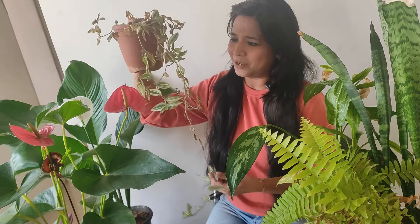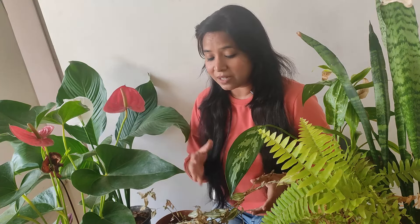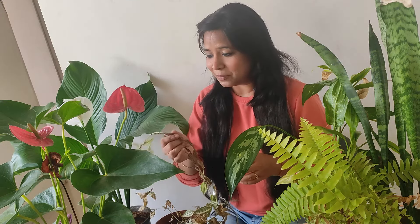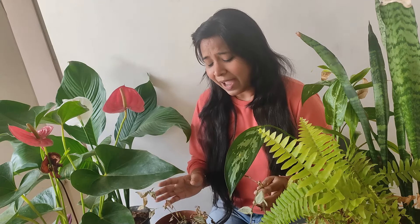Look at my plant. Did I do something wrong to her? No. Haven't I watered her? No. Then actually what happened to this plant? Sometimes you do everything correctly but still your plant goes in a very bad state and you just give up because you think it's not worth saving — but it's not true. Actually we can save these plants.